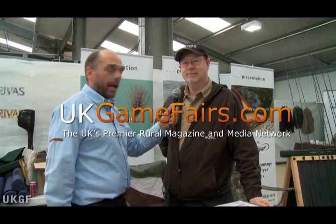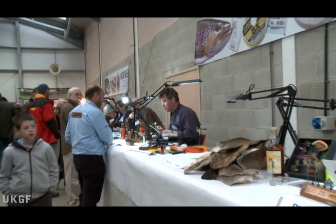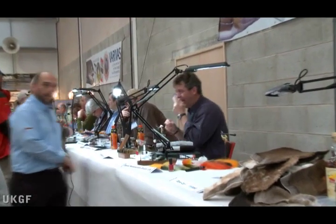Here we are at the Spring Fly Fishing Show. UK Game Fairs are pleased to announce that VeraVast are the main sponsors of the fly tying section, and here we have Mike. How's the show going?